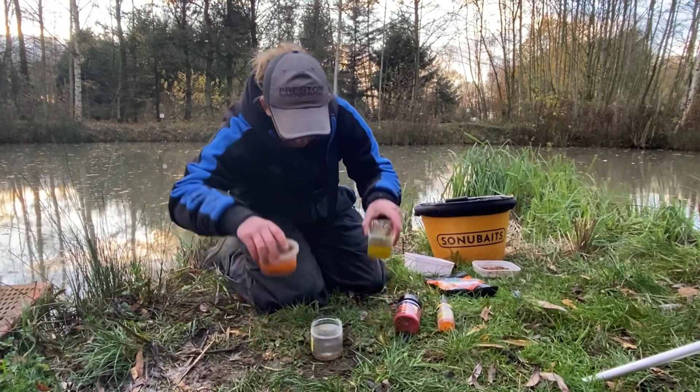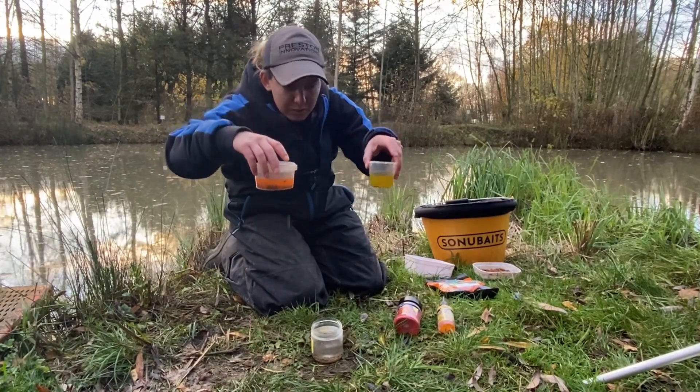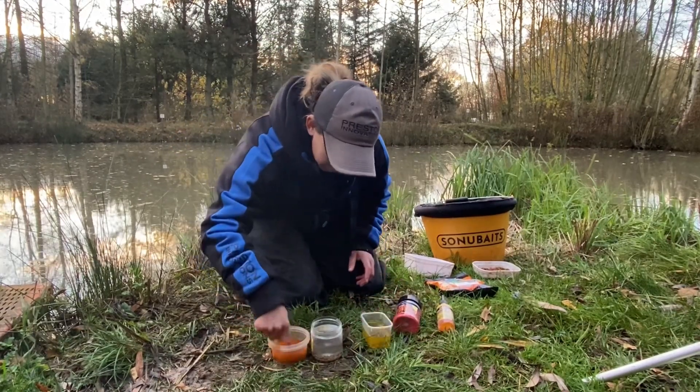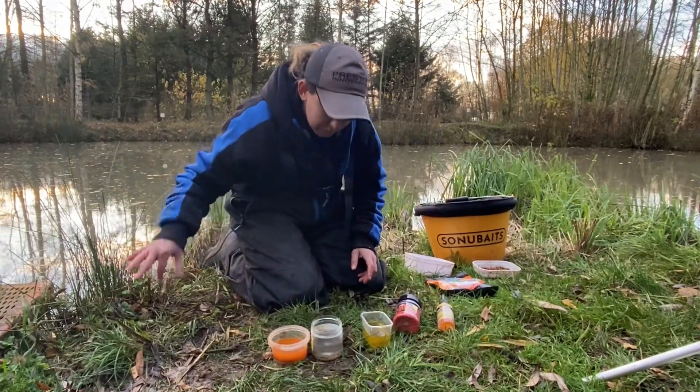Then my normal ones — you don't have to do anything with these — and these haze ones just give them a swill. So you can see what I mean by the colour difference. The haze is not as bright as the lava rocks but they do the same job.